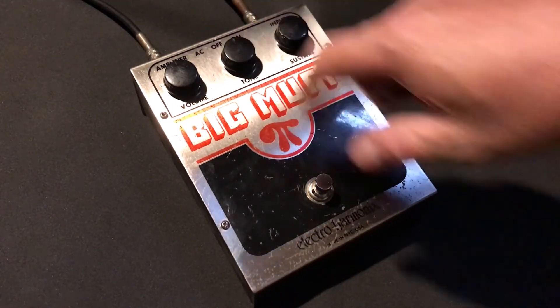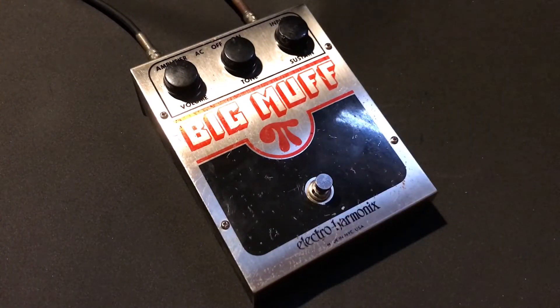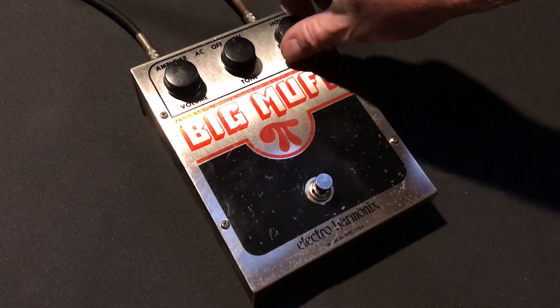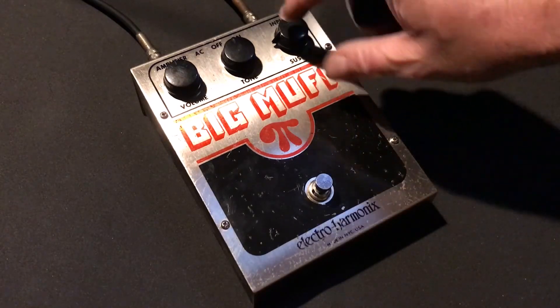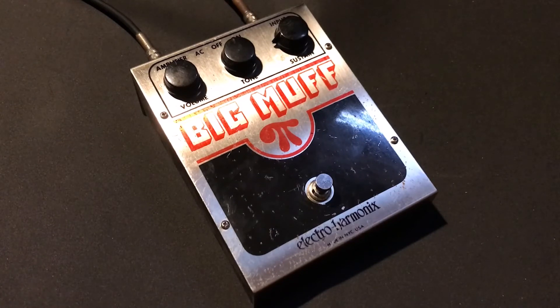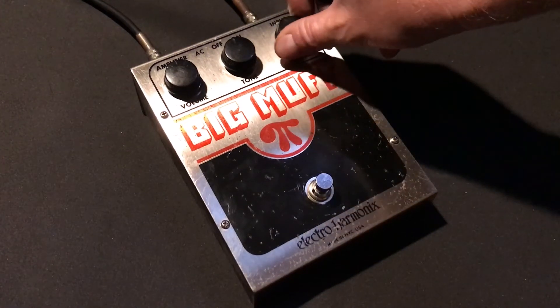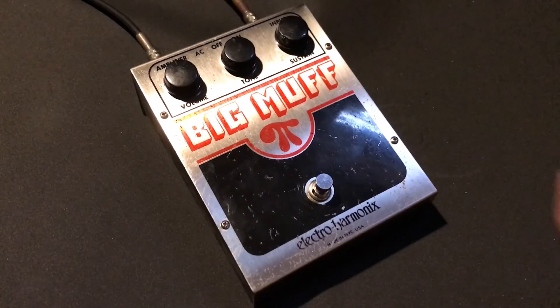Personally I like it at about 50%. The sustain — or level of fuzz — does the same. You can really wind it back, clean up the clipping, and still have that distorted sound. But I like it all the way up.